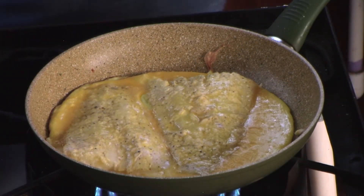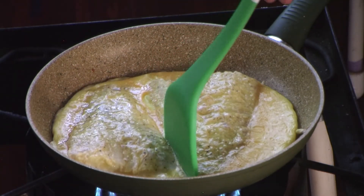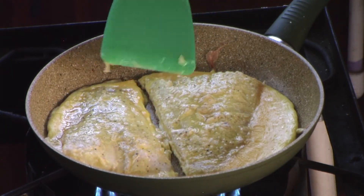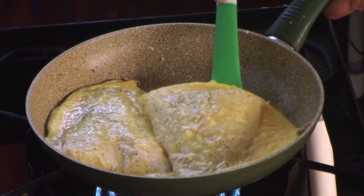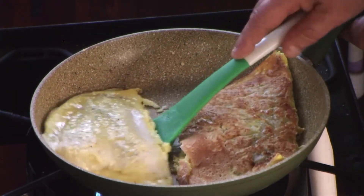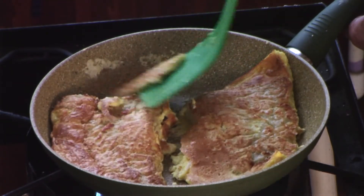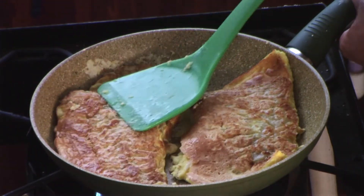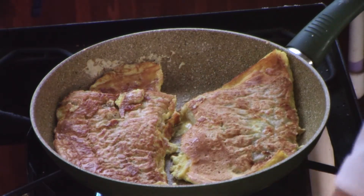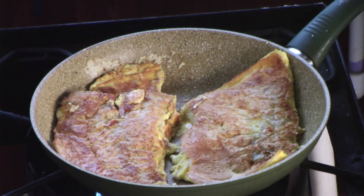Now you're going to see something real interesting — my egg is cooked, almost right through. So we're going to separate it a little bit, give it a flip. I'm going to flip this one on this side, this one on this side. It's all going to come together. And that's cooking. We're going to let that be.